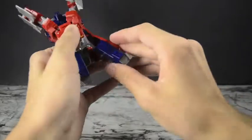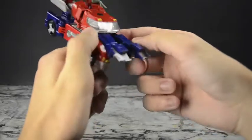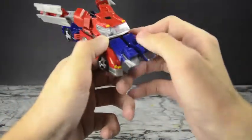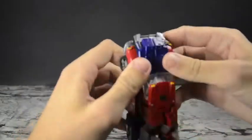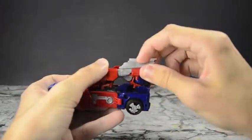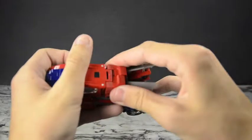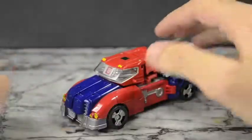Bring this around, line it all up with the front of the vehicle, get the tire to come in through that groove, and push in these tabs together. This actually doesn't have any tabs other than these two parts — that one tab is the only thing holding it together, and it does hold together very well. Get everything lined up, then fold in the fists with those ratchety elbow joints and peg them in.